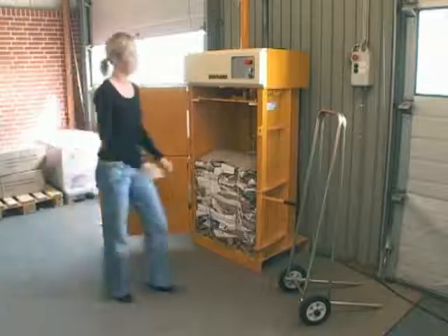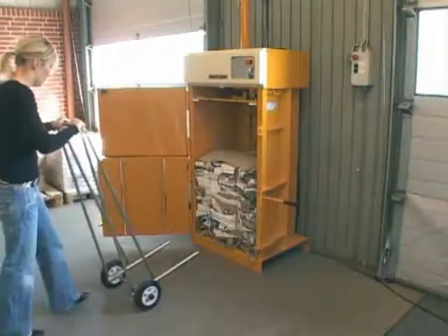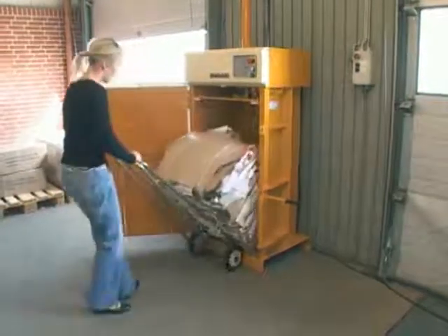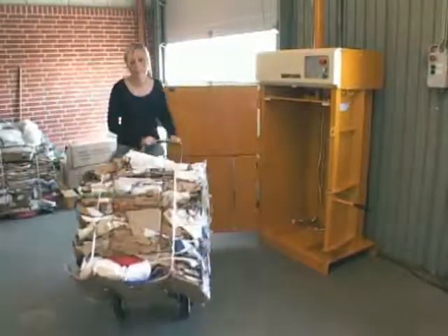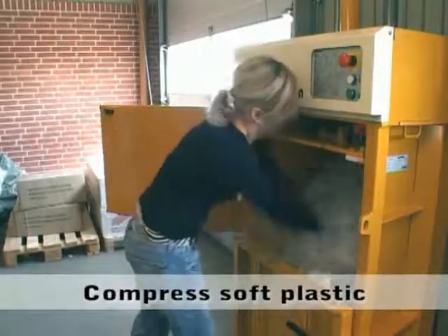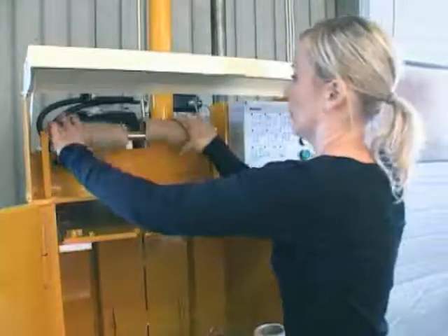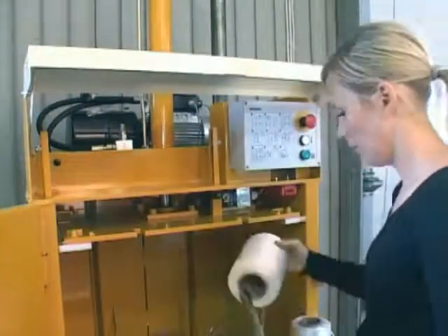Now you can remove the finished bale. You can also compress soft plastic. It is very easy to change the strap rolls as they are placed in front of the machine.